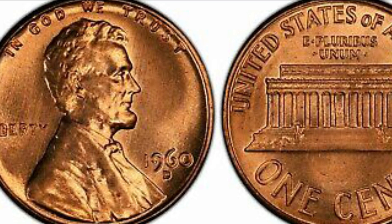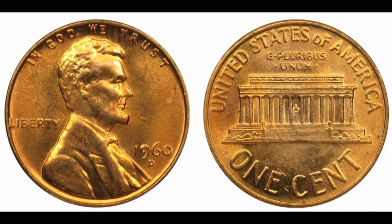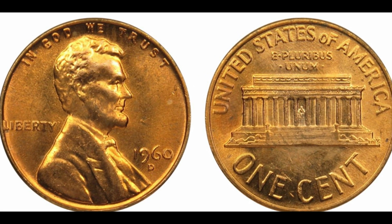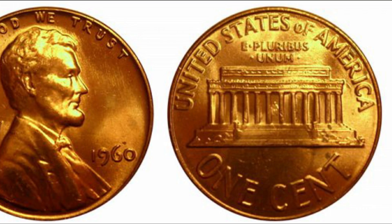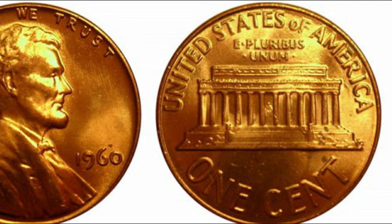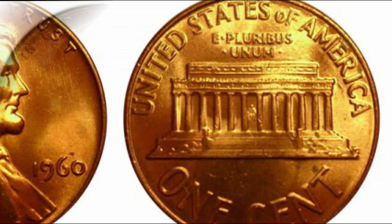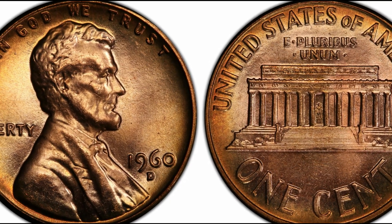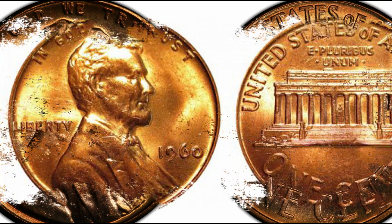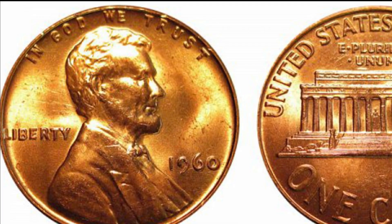Two mints produced over 2 billion Lincoln Memorial pennies in 1960. Interestingly, you can find two collectible varieties with small and large dates. They differentiate by the numerals, which is the primary feature that affects the 1960 penny value. This particular year is well known among collectors for two proof types and the famous D over D overdate coins. Even though coins from the regular strikes are worth the same, this unique error can be expensive. You should also pay attention to pieces with red toning, since they always bring additional cash.